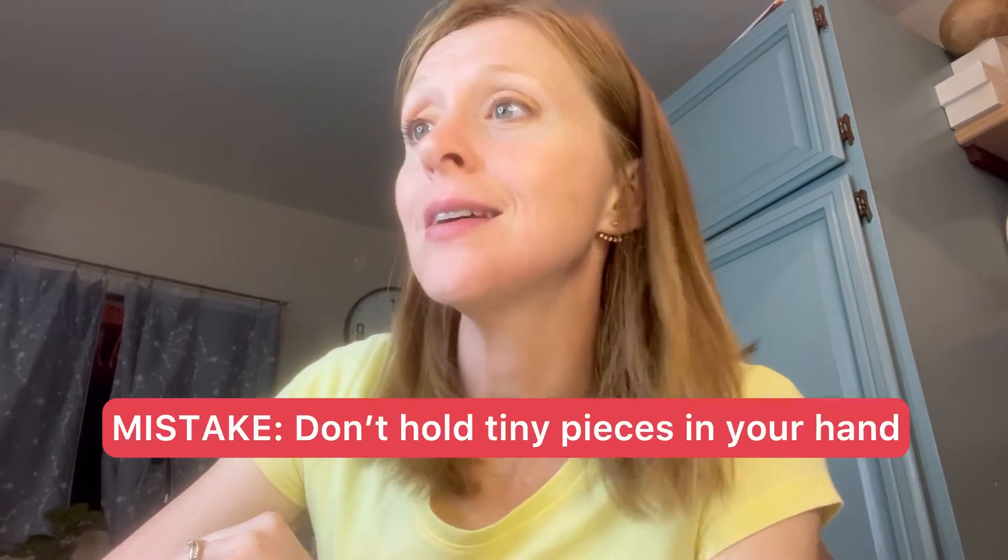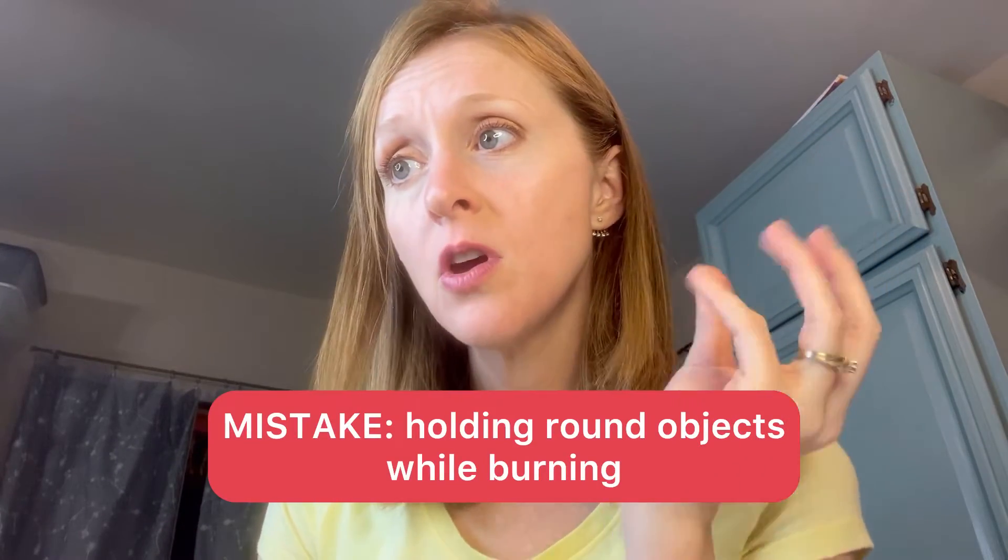Don't hold tiny pieces in your hand while burning. You'd be surprised how many people hold a small piece of wood — like when burning jewelry or key chains — and try to burn on it. L.L. Spurlock from Missouri suggests using a beanbag to hold them steady. She also recommends that if you are working on a curved surface such as eggs, don't rely solely on your fingertips — use a beanbag to cradle small or curved pieces.